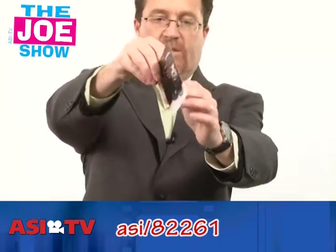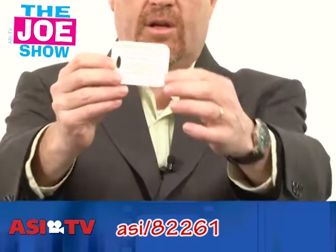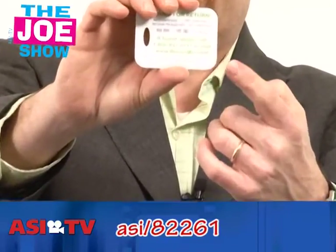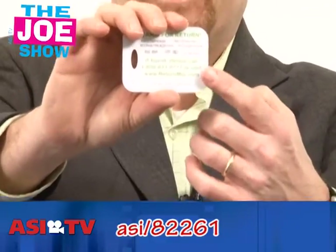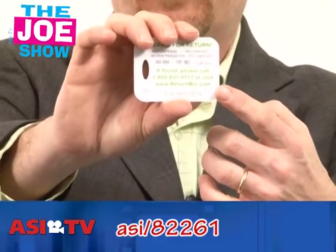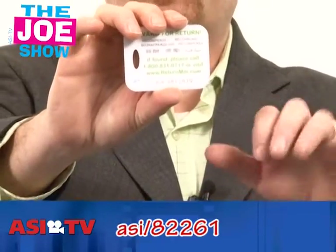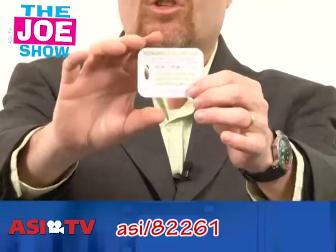This next product comes on a card — so there's your marketing piece. When I take it off, you'll see this is a luggage tag. Now, you don't see a spot for the person's name, address, or telephone number. What you have is access to an internet site, and the user goes on there and logs all their information. So if the luggage is lost, the person who finds it goes to the site.